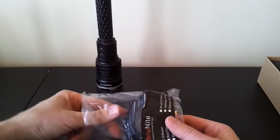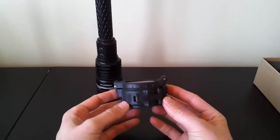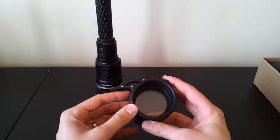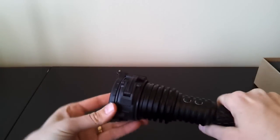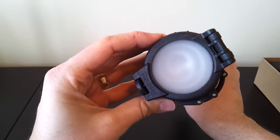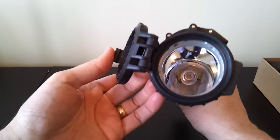My sample also came with a nice additional feature — ThruNite's beam shaper or diffuser. For those familiar with the old beam shapers from SureFire lights, this looks very familiar. It's a very solid rubber diffuser with a clamp for pressure. You just slide it onto the top of the light all the way down and clamp to lock it in place so the beam shaper does not come off — and the beam is now very diffused.